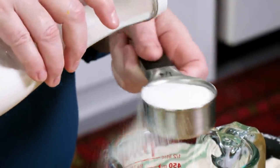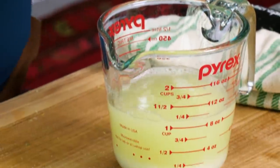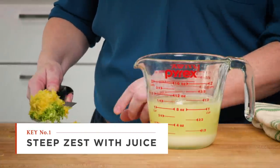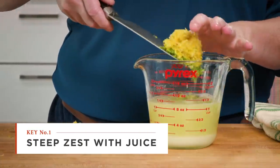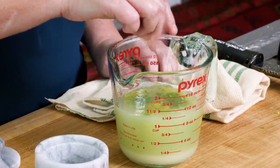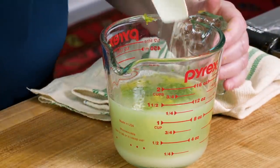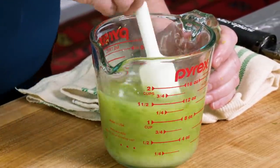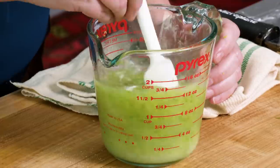Now we need to turn this into a sour mix, and sour mix does have a little bit of sweetener in it. I'm going to use a quarter cup of superfine sugar — it's great because it just takes less time to dissolve — along with our zest. One final ingredient for the sour mix: a pinch of table salt. Some people like salt on the rim of their margaritas, but salt really does enhance flavor. Just stir all this together until the sugar dissolves. That doesn't take long with superfine sugar.